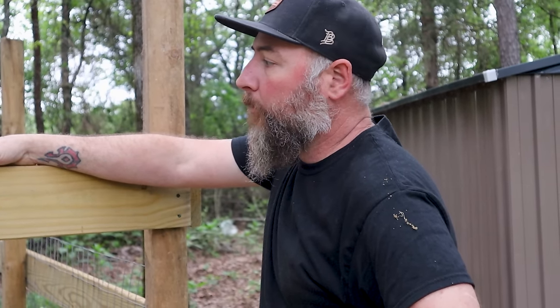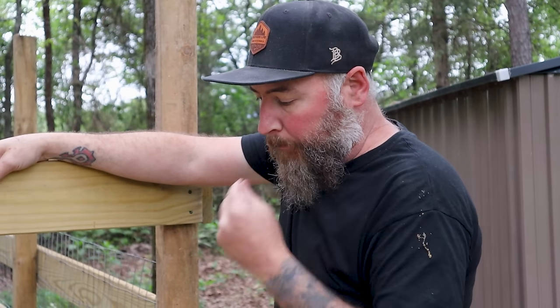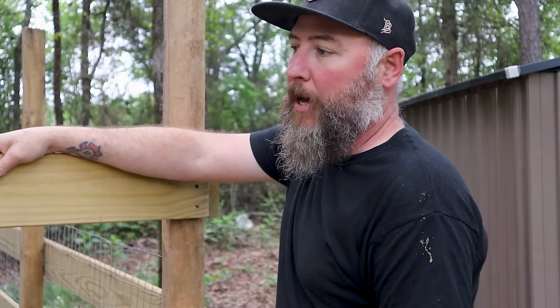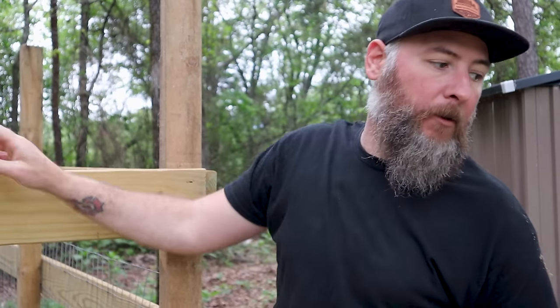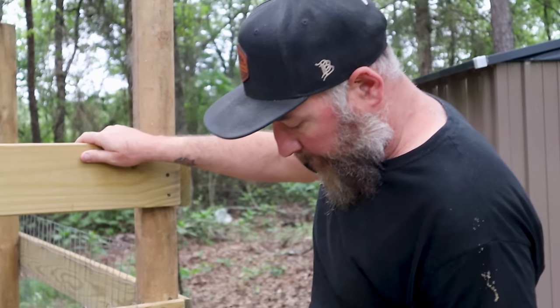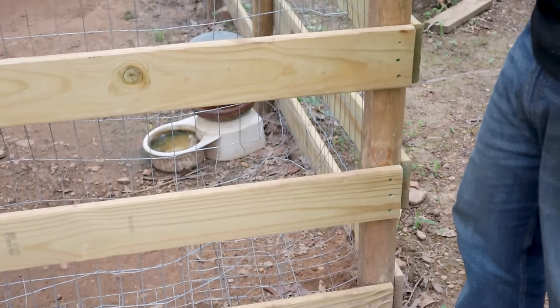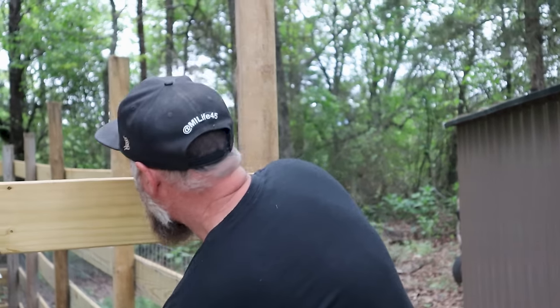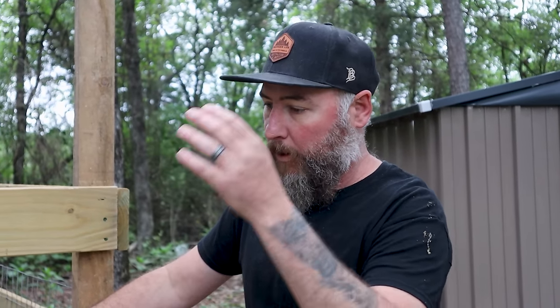I don't know what I'm going to have to do. I need to make a temporary fix right now and patch all this stuff because we can't have them getting out and running around. If you guys have been watching, Ghost has been escaping like three times a day. He rips the wire off and says, 'I'm free.' It seems to be only in the corners for right now and right up here in the front, so I'm just going to patch this stuff up.